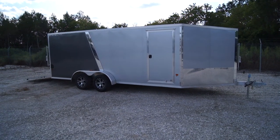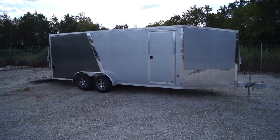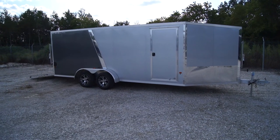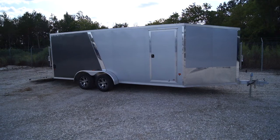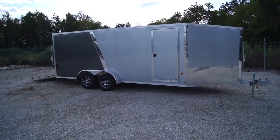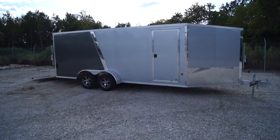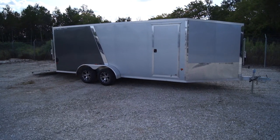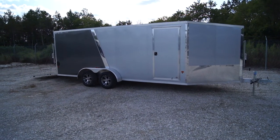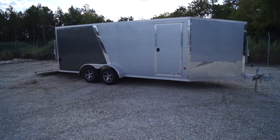Hello everybody, this is Matt with Hanna's Trailer Supply in Oak Creek, Wisconsin. Today we're going to take a look at a Cargo Pro Stealth 7x18 inline snowmobile trailer. This trailer will have an 18-foot box as well as a 5-foot wedge nose with a drive-off ramp. Some people do call this a 7x23.